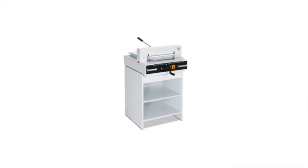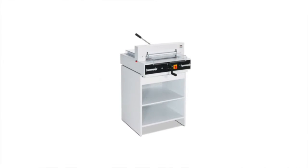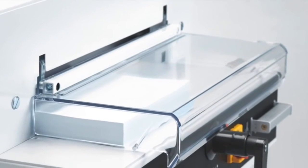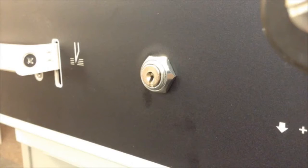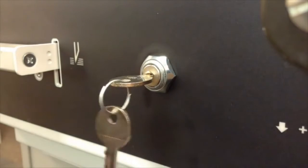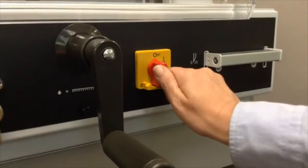The Triumph 4315 semi-automatic cutter has a cutting width of 16 7/8 inches and a cutting height of 1 1/2 inches. The 4315 features an electromechanical blade drive and patented fast action clamp, which comes with a safety lock and main switch.